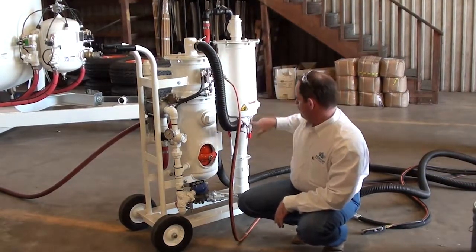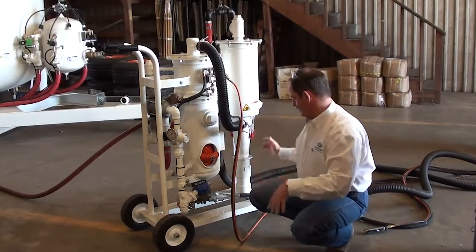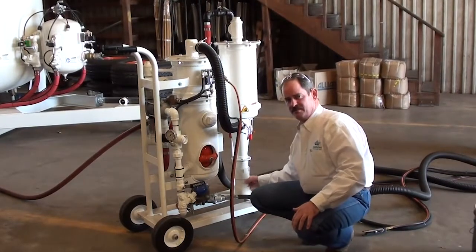The dust is brought over into the cyclone on the bottom where it's centrifugally separated. The majority of your dust ends up in this cap down on the bottom for disposal.